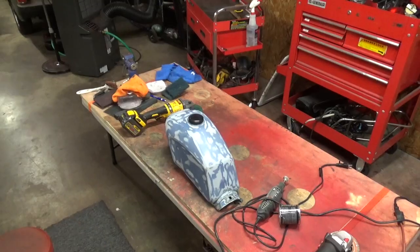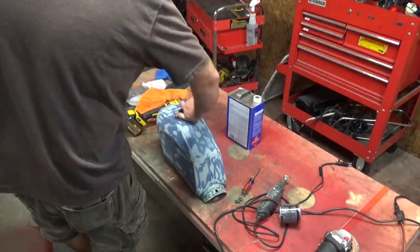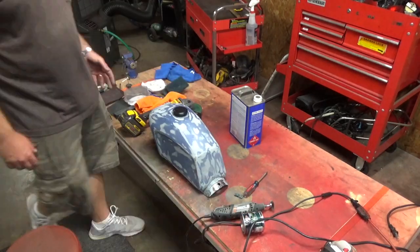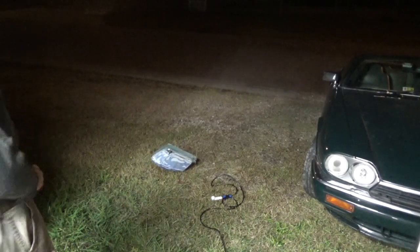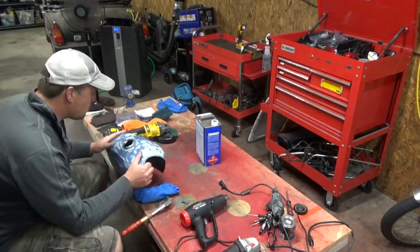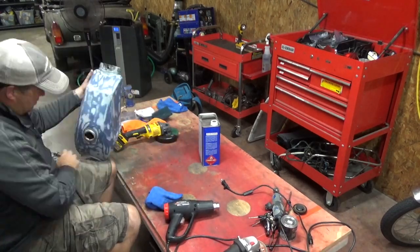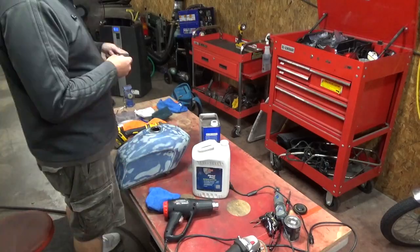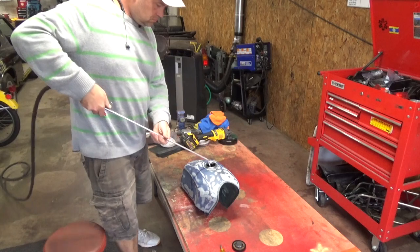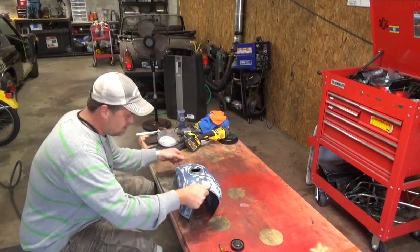I got to paint, but before I start painting I gotta take care of this gas tank. This is something you guys have already seen before — throwing some acetone in there, getting the rust and grease out of it, then hitting it with some phosphoric acid just to etch the metal, and drying it out. Alright, it looks pretty good in there.